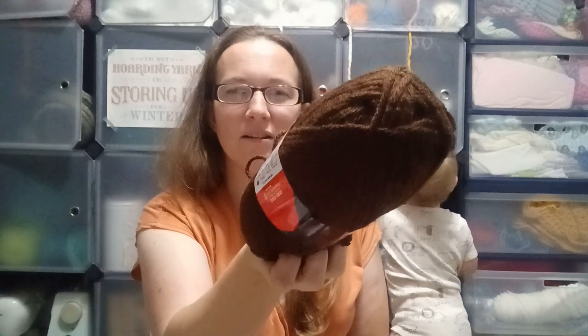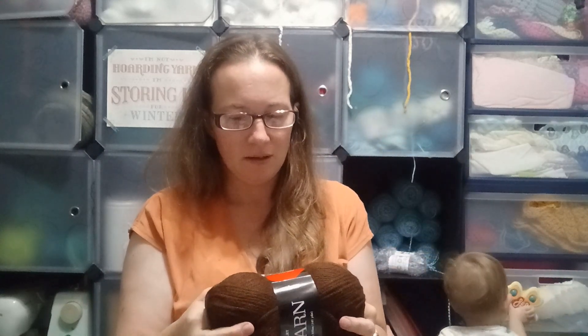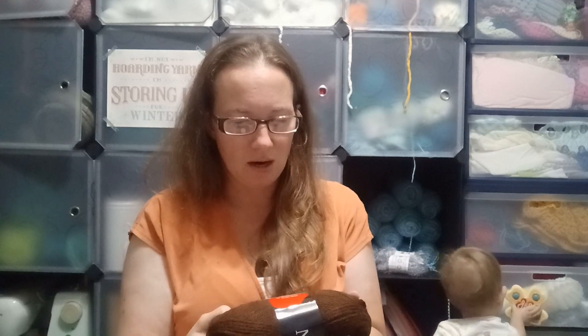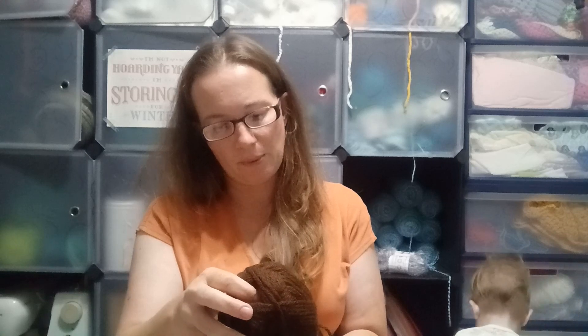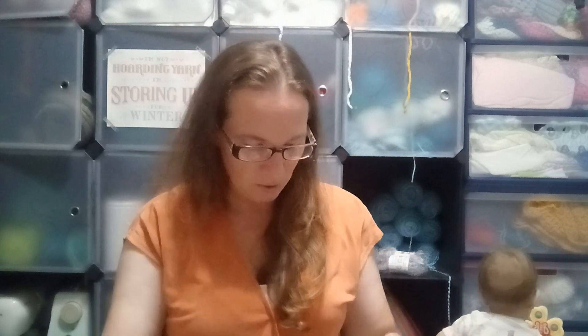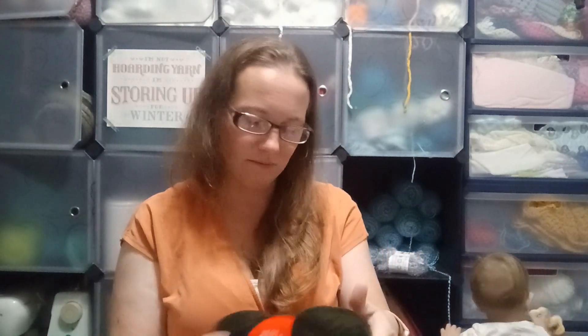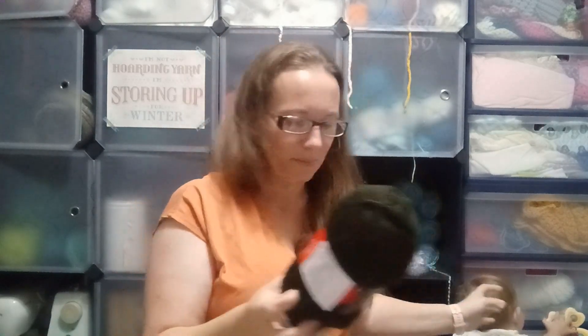Color five is a nice chestnut brown — 100% acrylic, made in Turkey. It's color number five, a bulky weight five, machine wash and dry. It's 100 grams or 3.5 ounces, 130 meters or 147 yards per skein. These are all 100% acrylic with the same stats — they're just different colors.